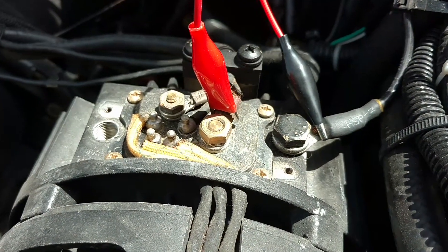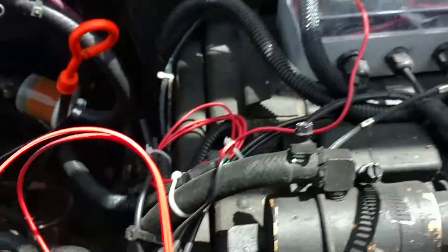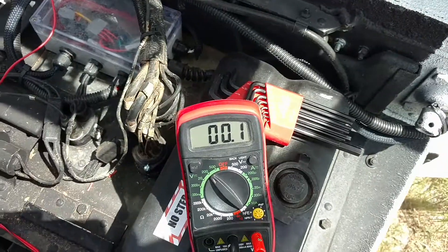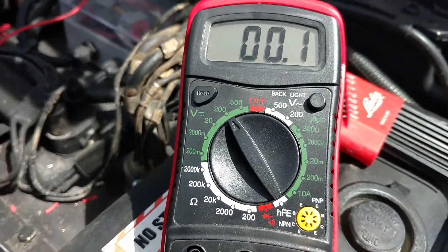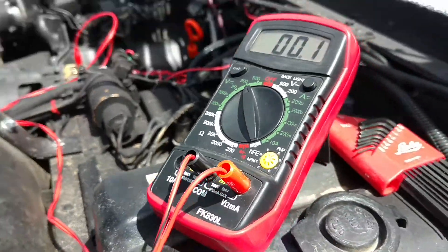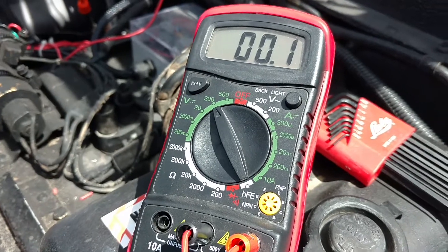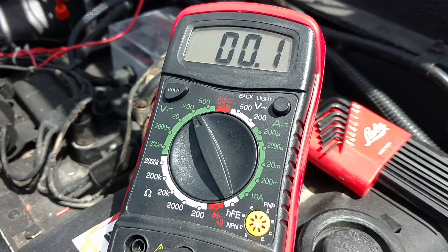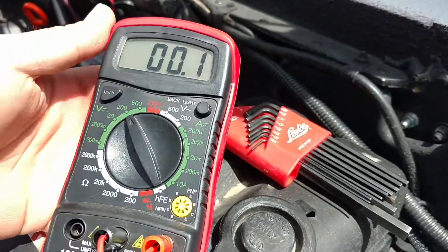Your leads will be hooked up to the large red lead for your hot and the grounding lug for your ground. Make sure you connect it to the larger hot lead coming off your alternator. On your multimeter, you want it set to the 200 mark — it's on voltage, set at 200. You can use the 20 setting for 12-volt systems, but you want the 200 mark for 24-volt systems.